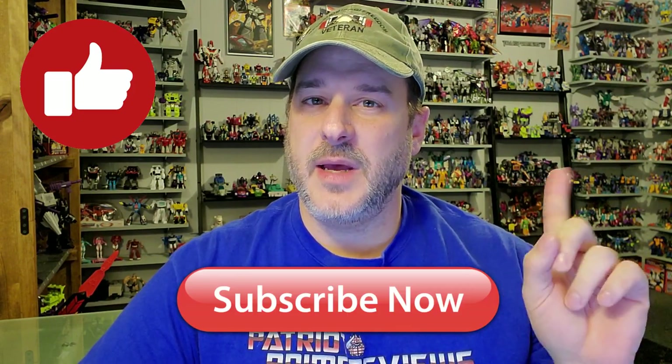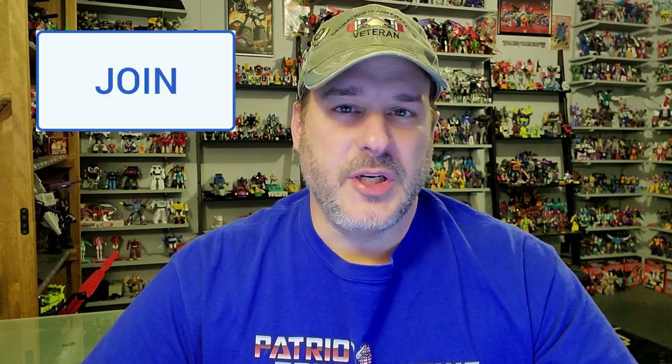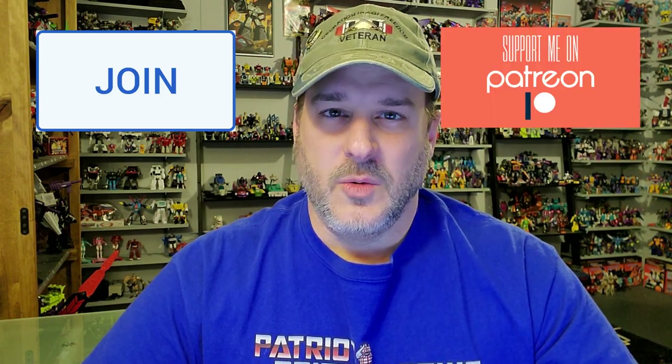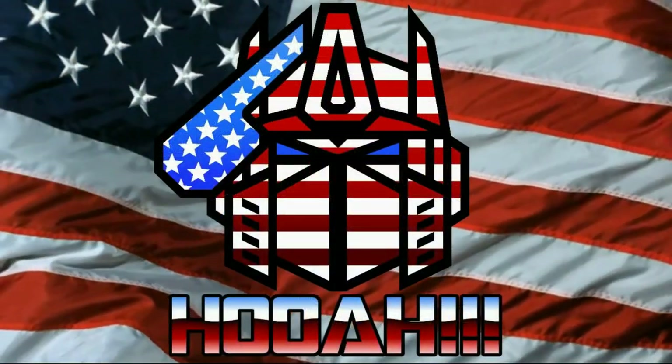If you enjoyed the video, don't forget to like, don't forget to subscribe, and don't forget to click that bell icon to get notified when I upload new reviews. If you're in any position to help out the channel, I offer memberships here on YouTube and I also have a Patreon page. This is Patriot Prime signing out. Hooah! See you all.